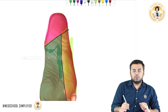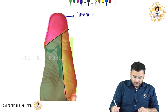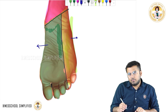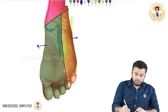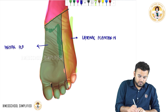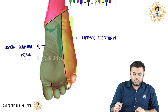Let us see what the different nerves are. The heel part is given by a nerve called the tibial nerve. The medial half of the plantar region as well as the lateral half of the plantar region are given by two separate nerves. The lateral half is given by the lateral plantar nerve, and the medial half is given by the medial plantar nerve.